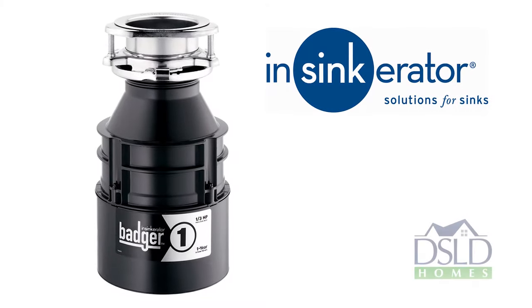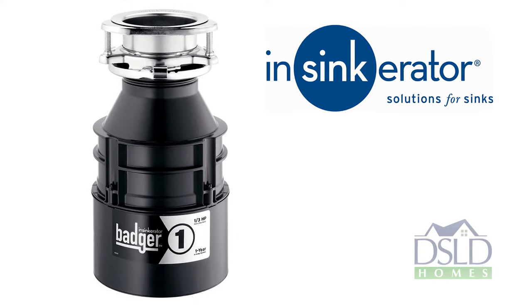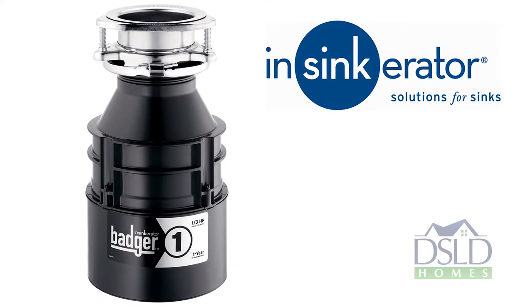In this DSLD customer care video, we will review clearing a disposal jam and cleaning the disposal as part of required general maintenance.